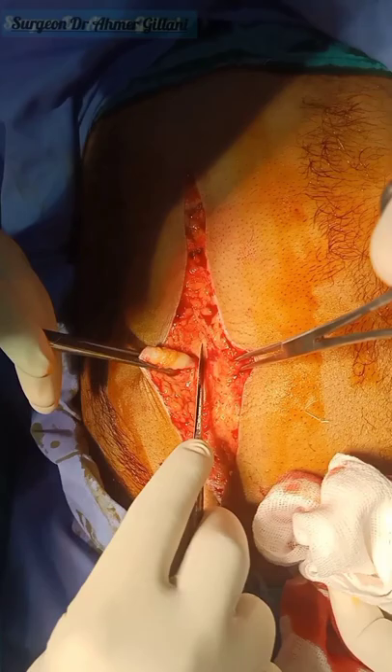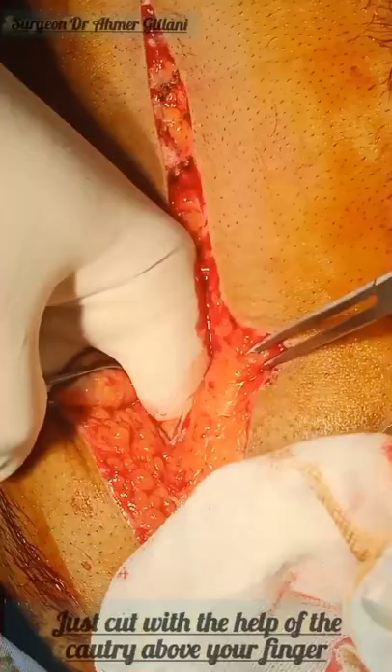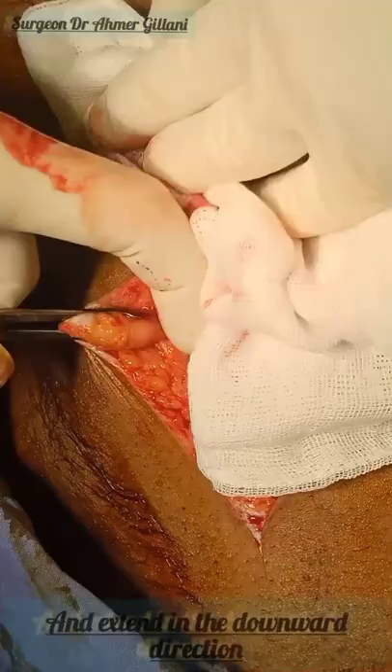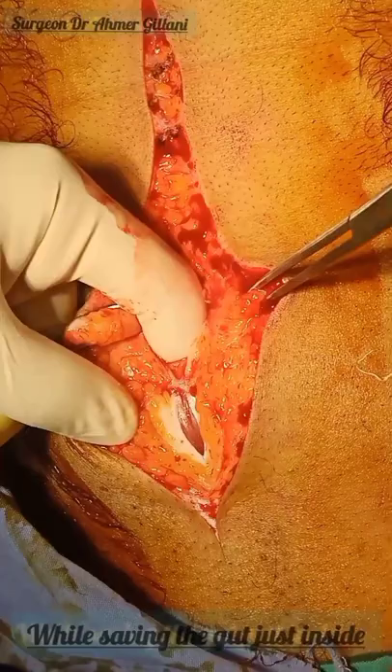Securing the underlying gut, we are cutting in the midline with the help of the sharp blade. After that, the abdomen is almost opened. You will put a finger in that hole, and on your finger, with the help of the cautery, you will proceed the incision in the downward direction. You will put the finger to save the gut which is just behind our cutting area, so we are proceeding in the downward direction.